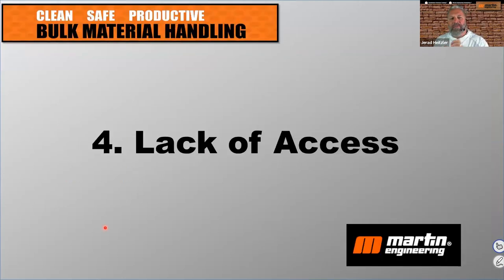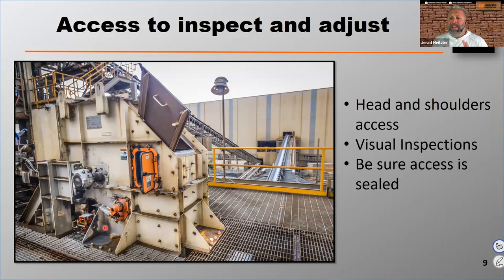Number four is lack of access. Maintenance staff and operators have to have access to inspect and adjust the equipment. At Martin Engineering, when we rebuild a transfer point, we always recommend what we call head and shoulders access — we want your guys to be able to get an arm, a shoulder, and maybe even a head into that opening so they can make adjustments or inspections. Inspection doors where you can just see are fine, but a bigger access point makes the job easier and faster.